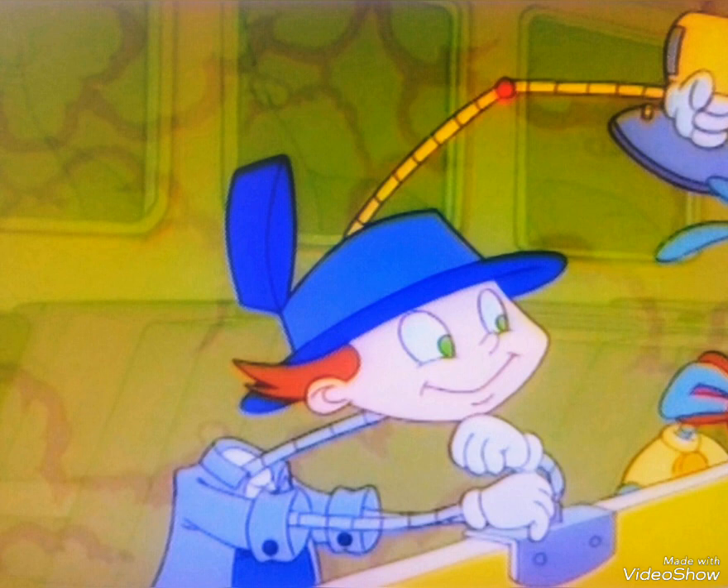9, 10, do it again, do it again, do it again. 1, 2, buckle my shoe, let's do it all again.